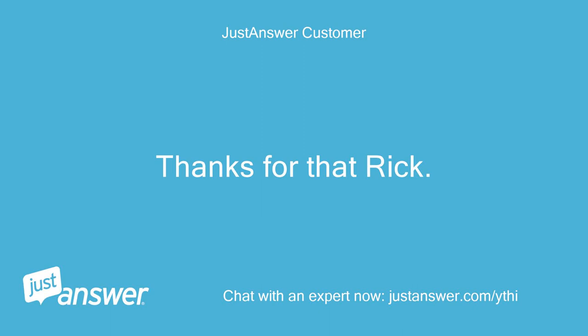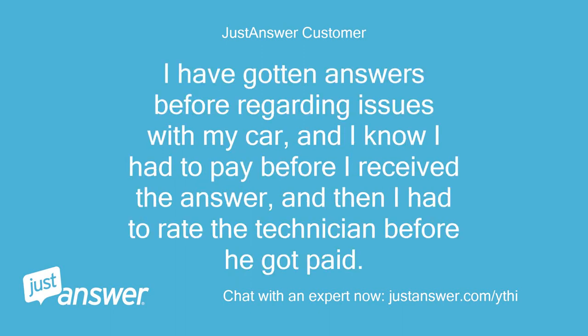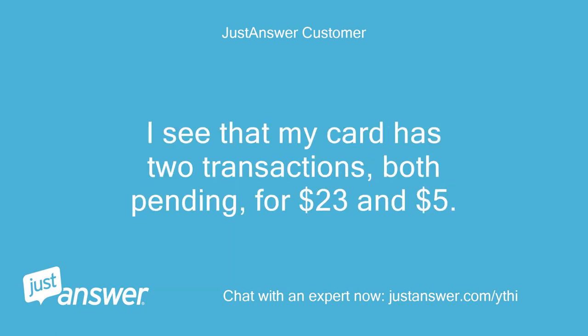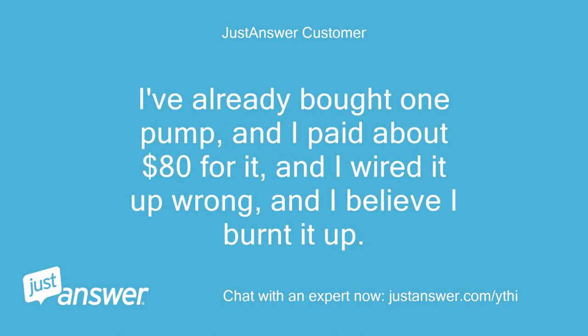Thanks for that, Rick. I'm not sure how this service works. I've gotten answers before regarding issues with my car, and I know I had to pay before I received the answer, then rate the technician before he got paid. I see my card has two pending transactions for $23 and $5. It's never as simple as a single answer. I've already bought one pump for about $80, wired it up wrong, and I believe I burnt it up.